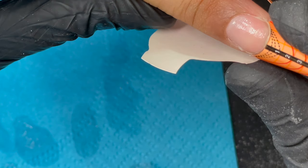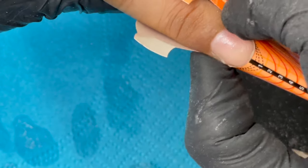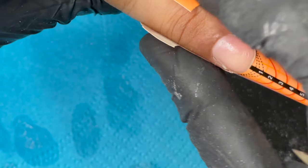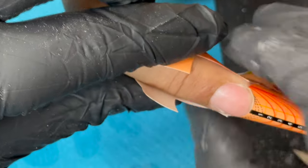I won't be doing glitter on all of her nails — I'm going to do one nail fully glittery and two nails with glitter and a nude ombre. If you want to learn about form fitting, I have another video on my channel explaining it in detail.